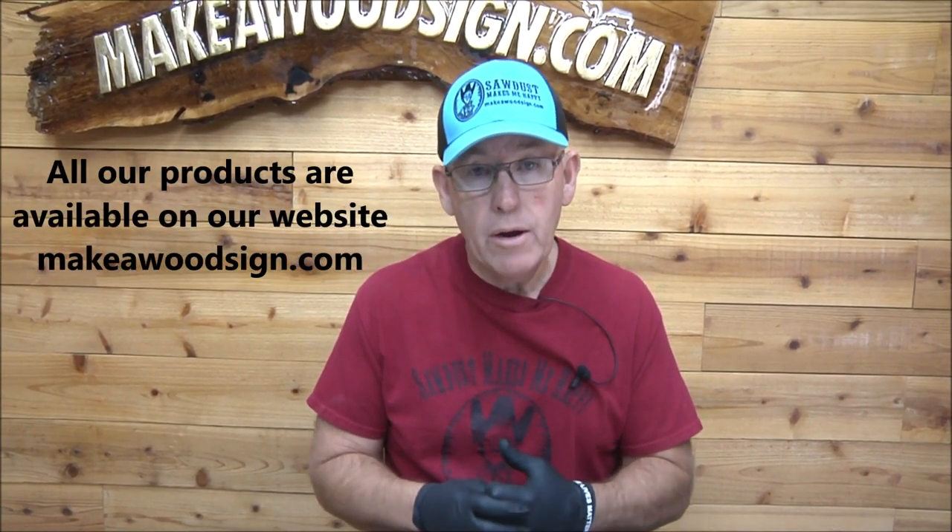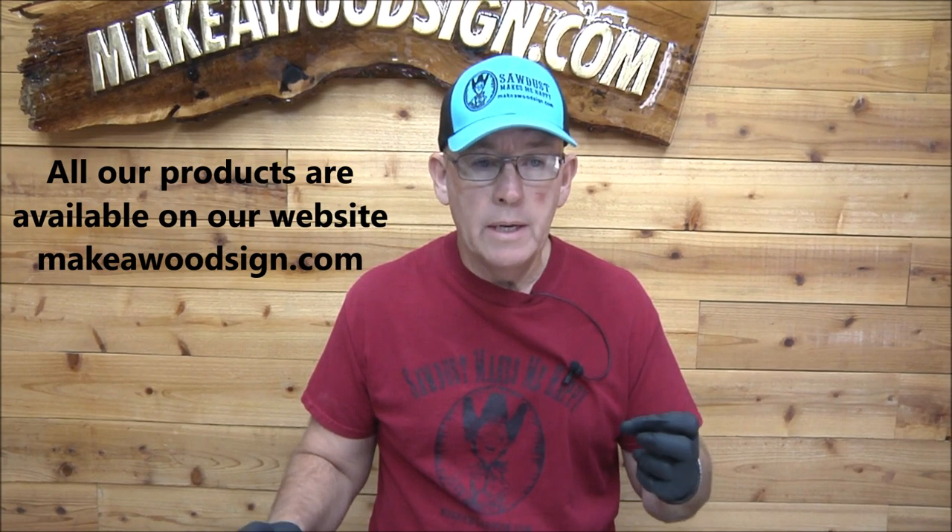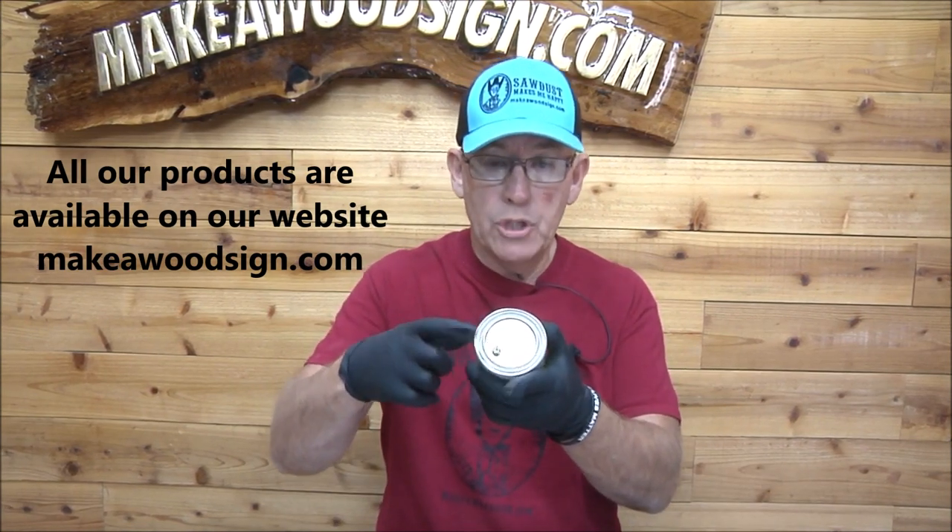Hey folks, another short video here. We just did one the other day on the tip about screws in paint cans. Now I want to redo one that we did a couple months ago on one of the Friday night lives. The problem with that was we didn't have a camera — we film our Friday night lives with an iPad and you can't really get in close and show what I'm doing as well as the regular camera.